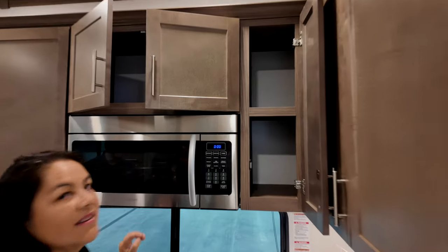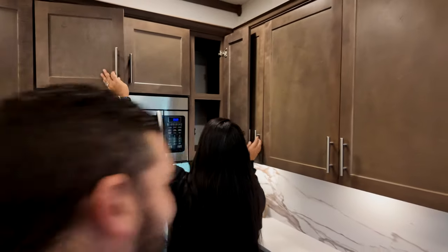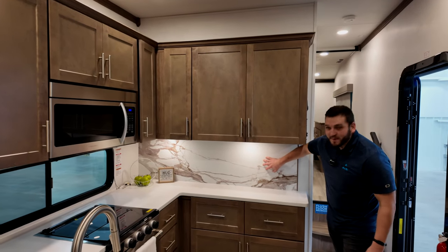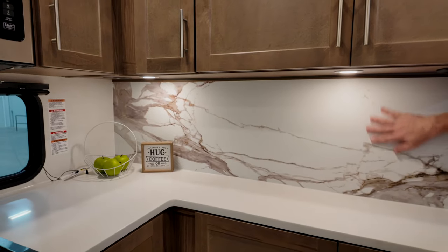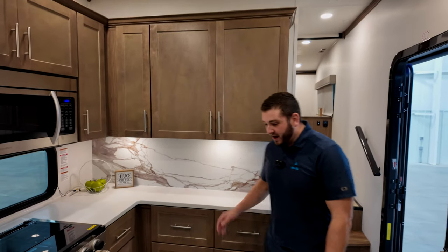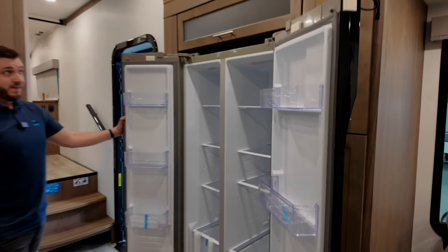30-inch residential microwave, and it's a convection oven. Something unique I just learned: this is an aluminum backsplash, so if it gets hot the heat won't last very long at all. Directly across from that you have a huge French-style refrigerator that opens wide, giving you plenty of room inside.